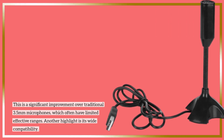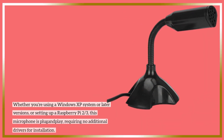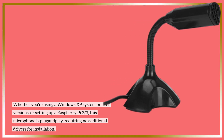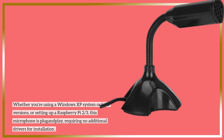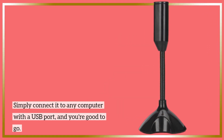Another highlight is its wide compatibility. Whether you're using a Windows XP system or later versions, or setting up a Raspberry Pi 2 or 3, this microphone is plug-and-play, requiring no additional drivers for installation. Simply connect it to any computer with a USB port, and you're good to go.